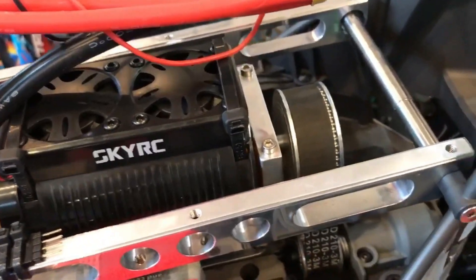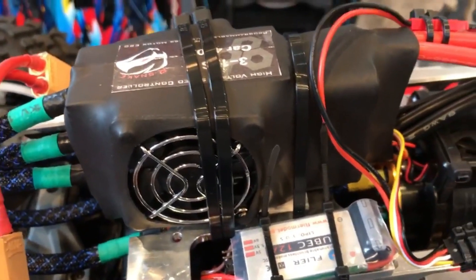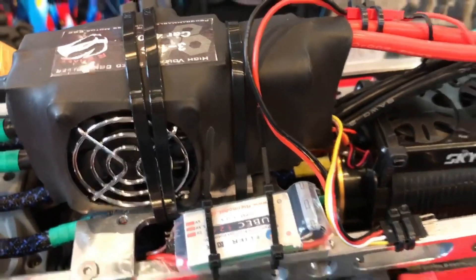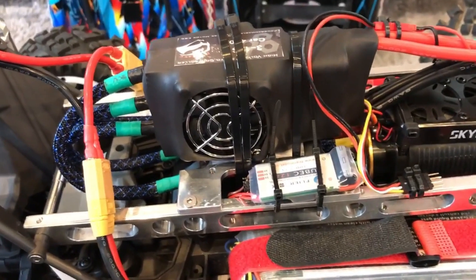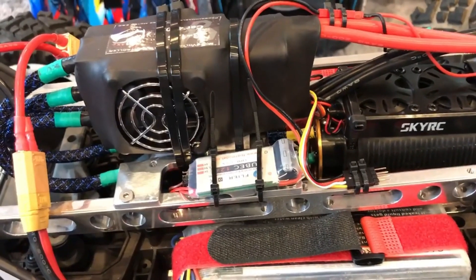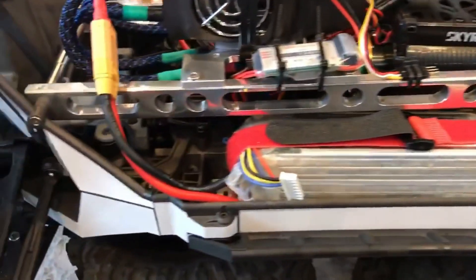This thing is done, so I need to take her out for a test run. I did program the ESC with the Windows software, which is another pain — it's designed for XP and I'm running Windows 10. I should do a video for anyone thinking about setting up this 400-amp ESC on their X-Max, because getting that software going is a real challenge.